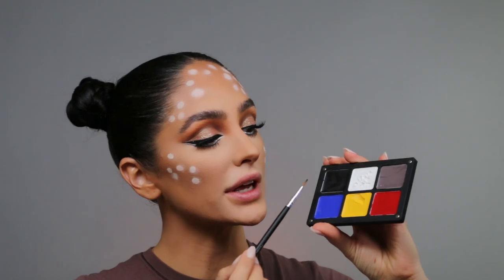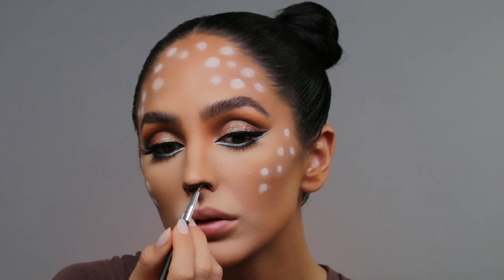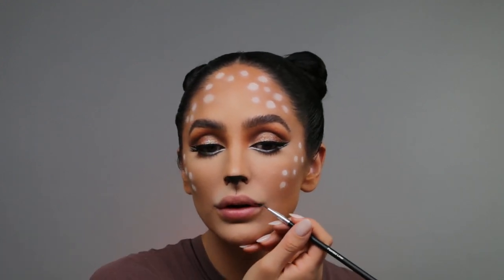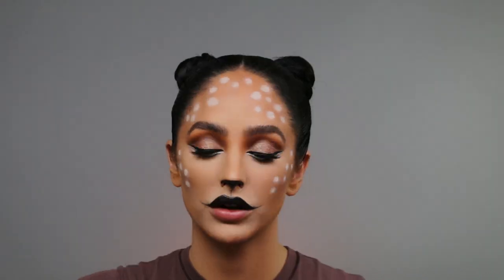Using a pointed liner brush from Crown Brushes and going in with the black from the same palette, I'm creating a line in a downward direction and contouring my nose a bit more, slowly following the shadow I've already created with the contour. I'm moving my nose from side to side to make sure I've filled every little area. For my lips, I'm keeping the top lip black and the bottom lip nude. Using that same brush and dragging it outward, I'm lining my lips with Let's Cuddle by Dose of Colors. You definitely want to make sure the top and bottom lips are extremely long wearing so they don't mix into each other.